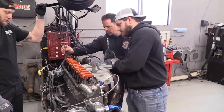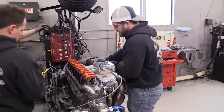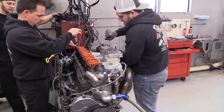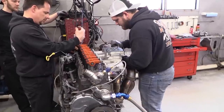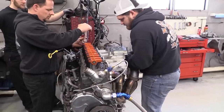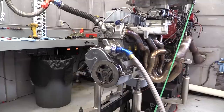We aren't looking for absolute peak power here — we just want a stable dyno mule so we can track the power differences between the cylinder heads we'll be bolting up. Newcomer Racing is constantly testing different engine packages for both power and durability, and they specialize in the Jeep market, which is why we have the famous and incredibly popular Jeep 4.0 engine on the dyno. So enough talk — let's get started.